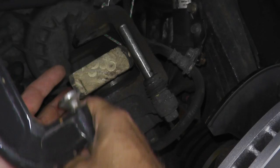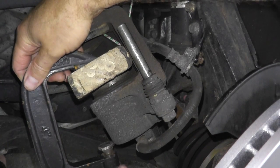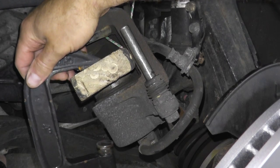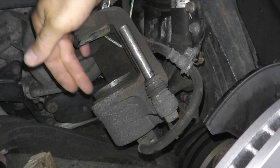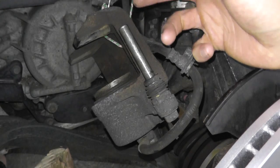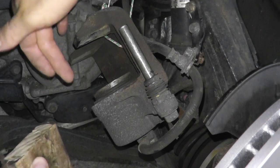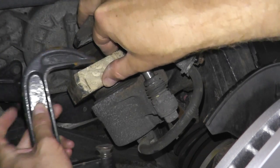The reason we remove the cap to the master cylinder is because when you push in this piston into its housing, you don't want a lot of pressure to build up in the master cylinder. So that's why you take off the cap. Just keep an eye on the fluid — make sure it doesn't overflow. If it does, quickly mop it up because it will eat away the car paint very, very quickly.